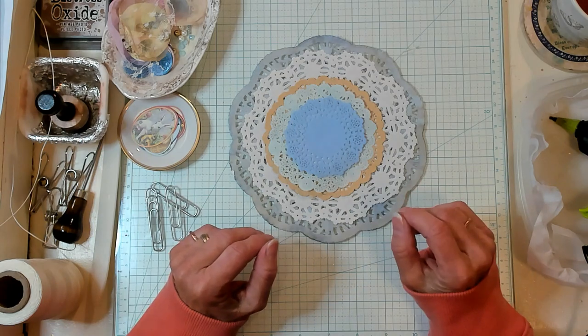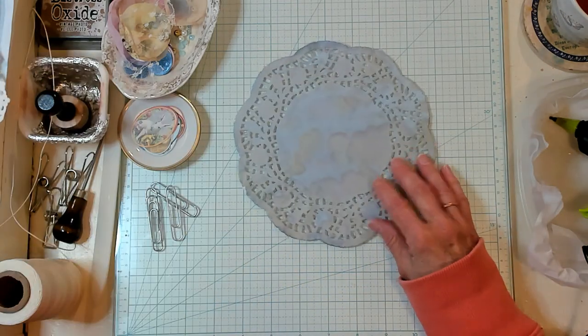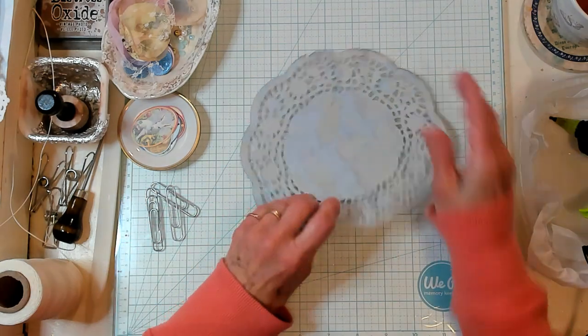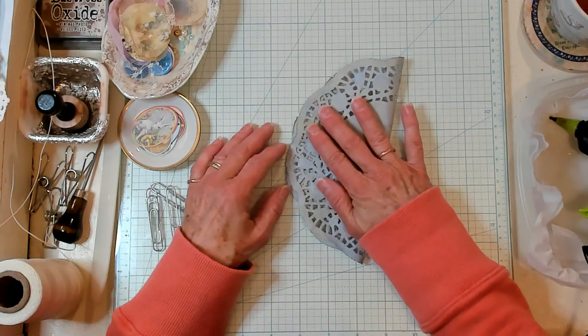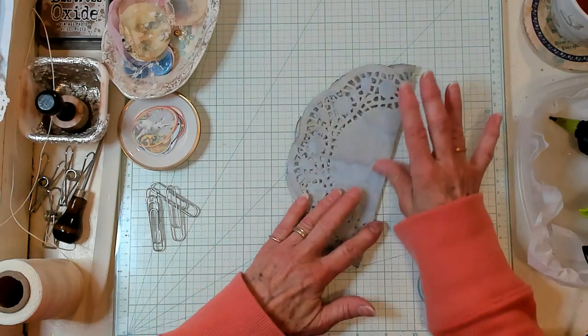I think that's absolutely gorgeous. So what we want to do is fold this in half — just fold all the doilies in half. Get them all folded.